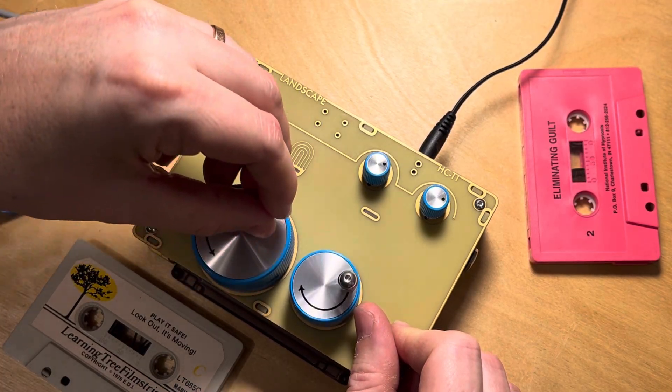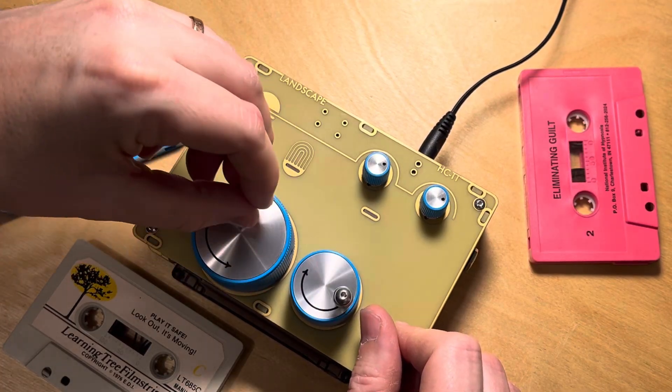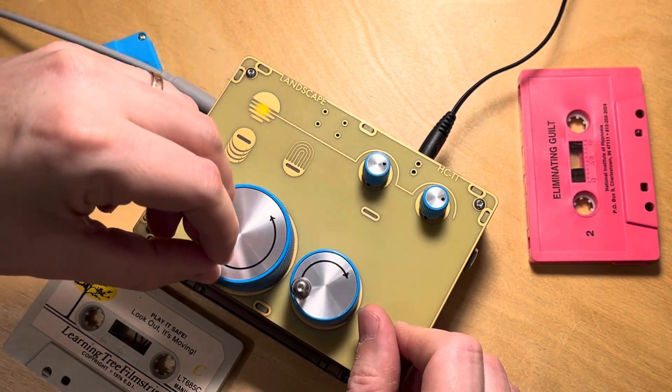If you rotate the smaller knob on the right side in the clockwise direction, you'll hear the cassette tape go in the reverse direction.